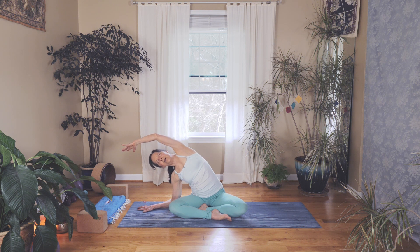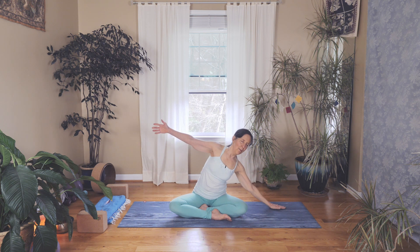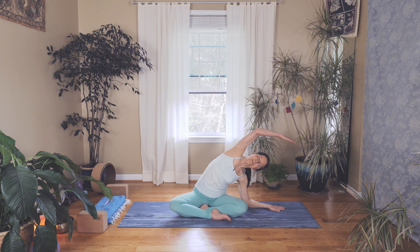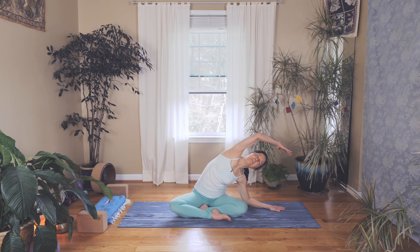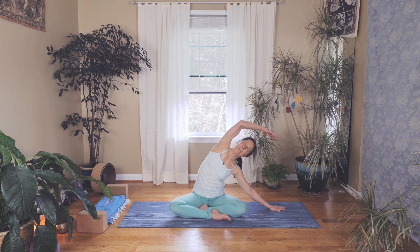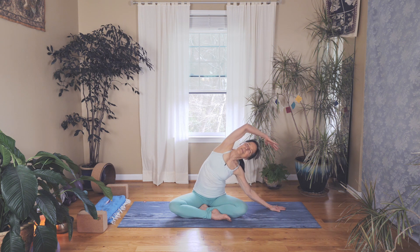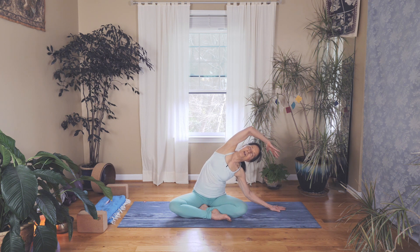Hold here and stretch, breathing softly. Float back up again. Bring your left hand down, bend your left elbow, shift your ribs to the right as you reach your right arm over to the left. Keep your chin lifting. You can straighten and bend your elbow. Moving with your breath, nice and softly.